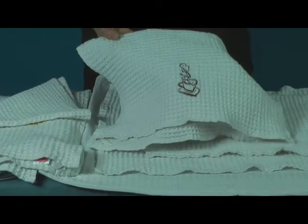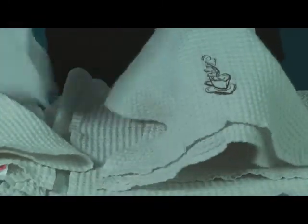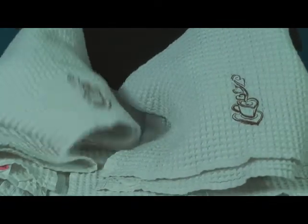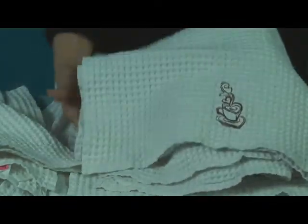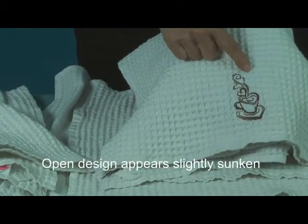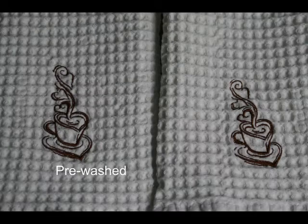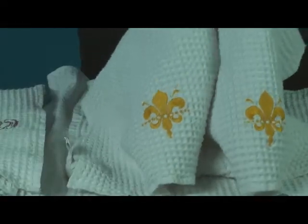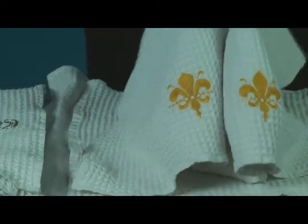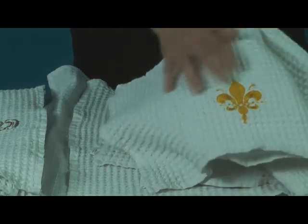After embroidery, I washed all four towels together. I was very surprised by the results. The difference between the new and the pre-washed samples is almost undetectable. The more open design, the teacup, appears slightly sunken on the towel that was embroidered right out of the package. The teacup looks slightly better on the pre-washed towel. The fleur-de-lis design on the pre-washed and the new towel look almost identical. The embroidery on the new towel shows a slight waviness, but it's still quite acceptable.